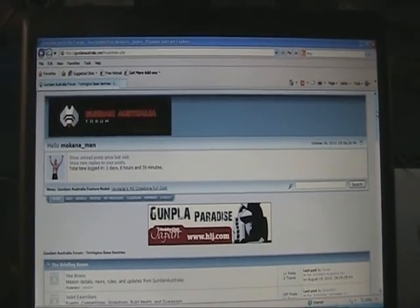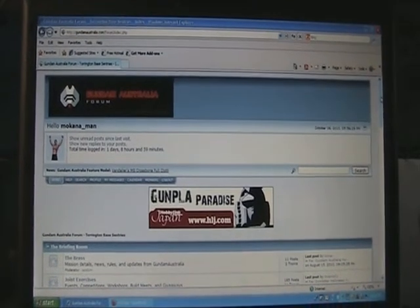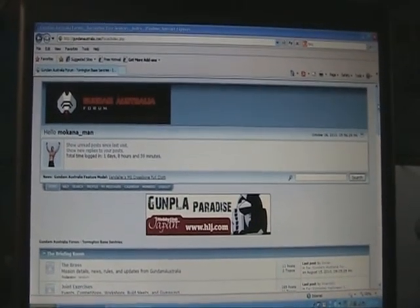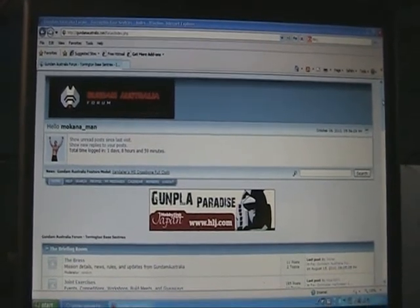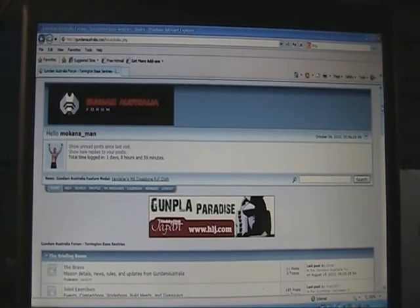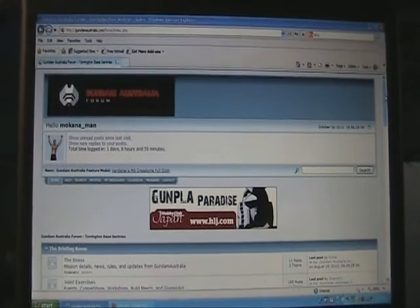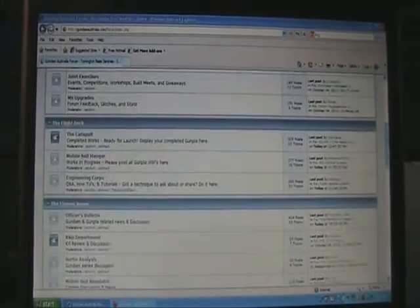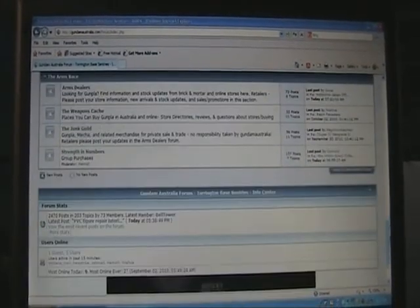Also for modelers from Australia, just a heads up that Gundam Australia is back online. It has a new location, it's a lot more flashy and professional looking, and it's starting to attract quite a few members with some lively discussions. So if you're a modeler from Australia and you'd like to join a community, check these guys out — they're pretty cool. I'll leave a link at the bottom of this video.